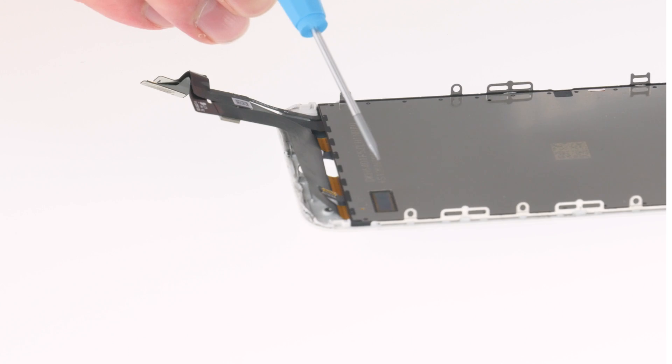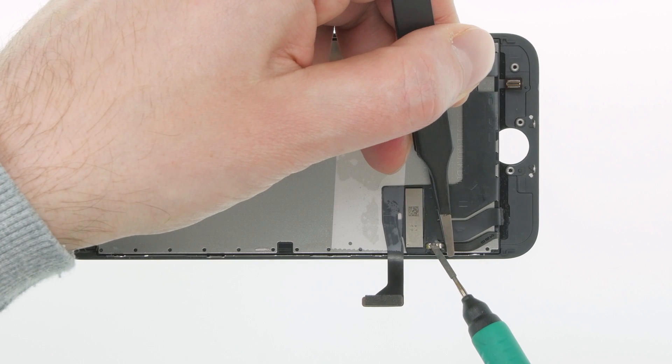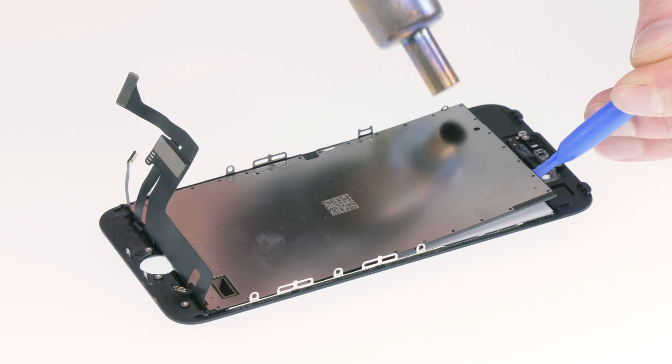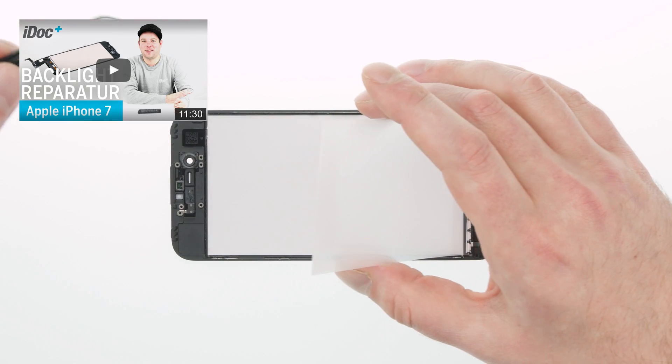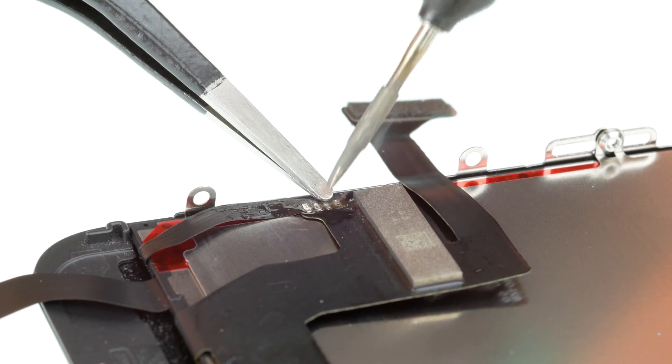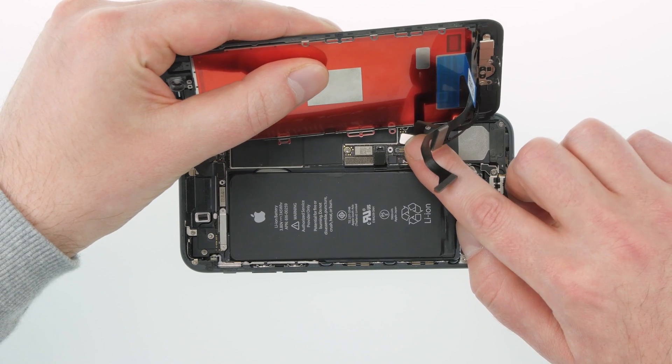This cable isn't that easy to replace because it's routed under the rear panel of the backlight. To replace the cable, you have to replace the entire backlight unit. It's not easy, but it's doable if you use the right tools. You can find our detailed repair guide at the end of this video or in the info box below it. Replacing the backlight unit is definitely cheaper than replacing the whole display.